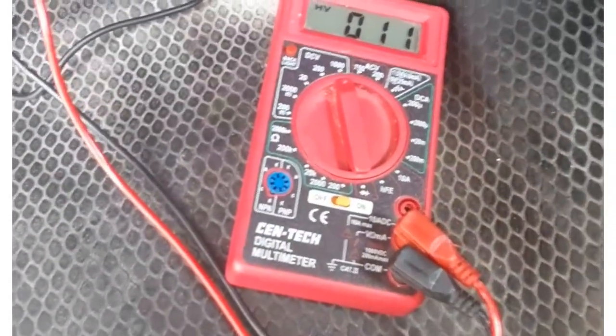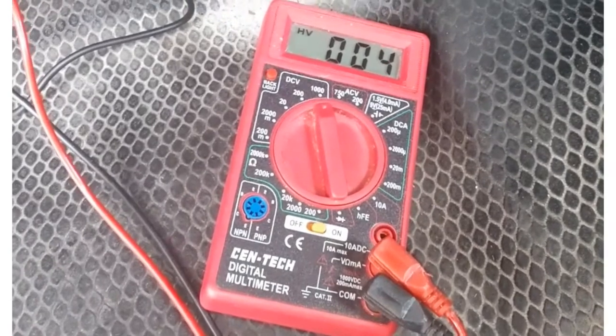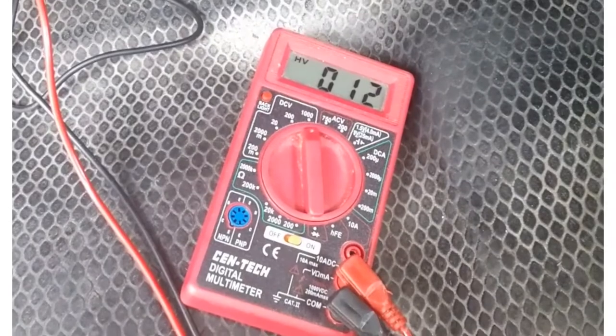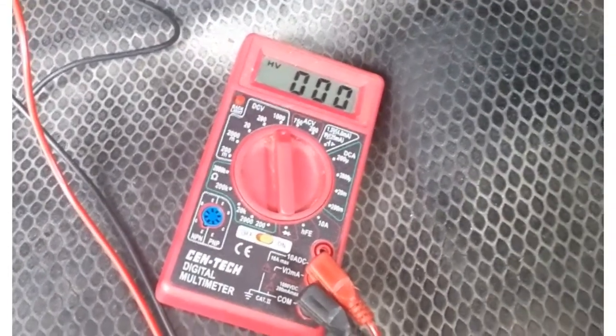Sticking the key in — and we got 12 volts. Turning the key off, it's back down to nothing.